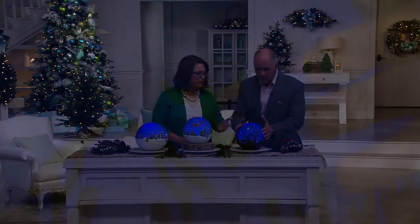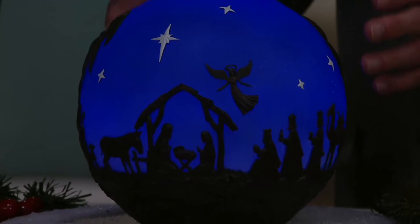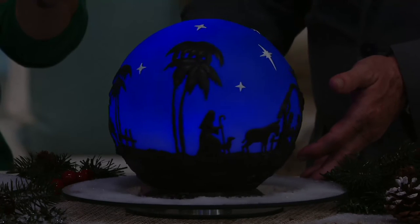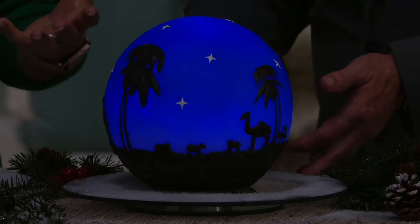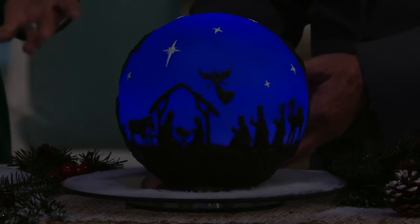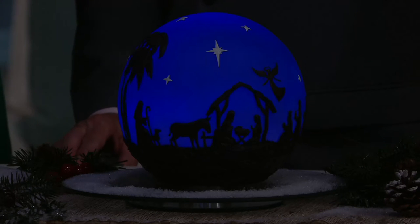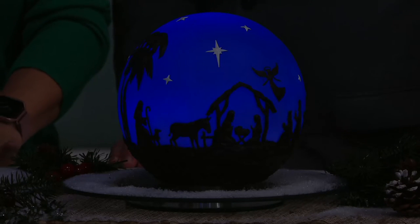Please look at the nativity. They glow from within, and it makes that angel and the camel — you've got to see the camel. The north star is shining over Jesus and the family, and the stars are in the sky. It's really a neat interpretation of each of these scenes on this beautiful globe, this beautiful sphere. You put it in the center of your table with a wreath around it, so everybody gets to share — there's something to look at all the way around.